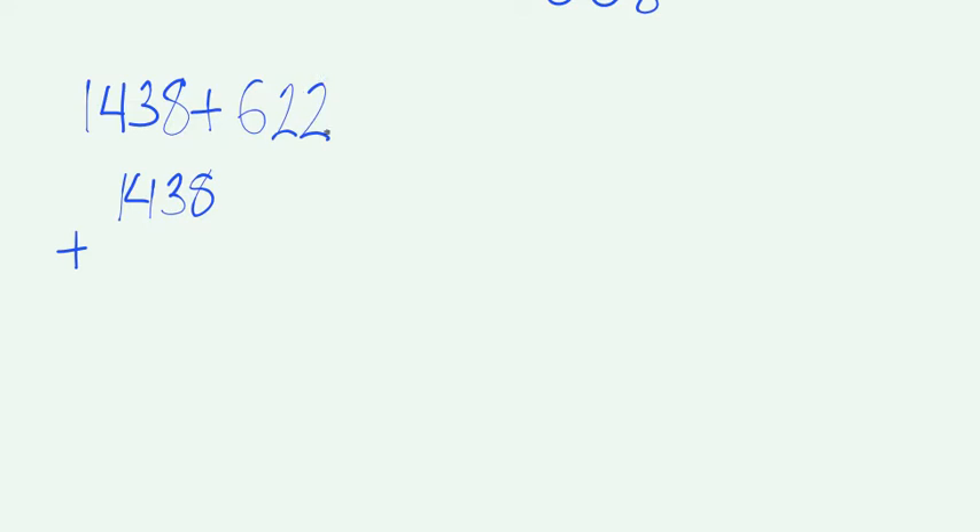Let's say we have 1,438 plus 622. We're going to write the first number on top. We need to make sure that we write this 2 all the way on the right, with the 8 in the ones place. The second 2 needs to go right below the 3 because both of those numbers are in the tens place, and this 6 needs to go right under the 4 because both of those numbers are in the hundreds place. 8 plus 2 is 10. 3 plus 2 is 5, plus 1 is 6. 4 plus 6 is 10. And then 1 plus 1 plus 1 plus 0 is 2.